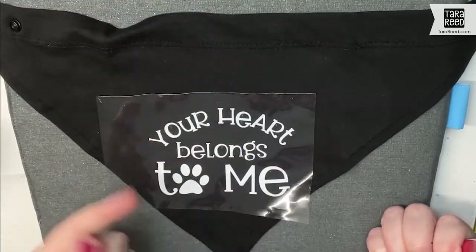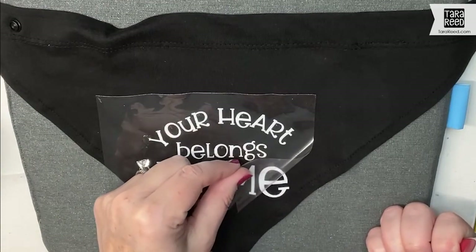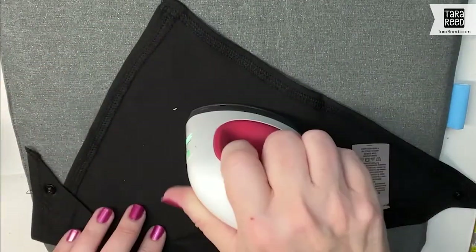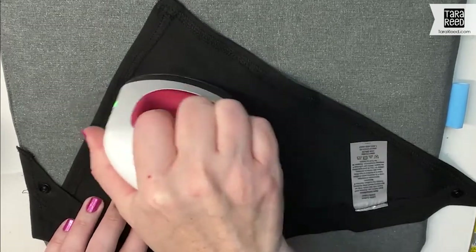You're supposed to wait until it's cold so you don't burn your finger. But I always like to pull it up and just make sure that it's adhering well. Then they recommend that you turn it over and go from the back as well.